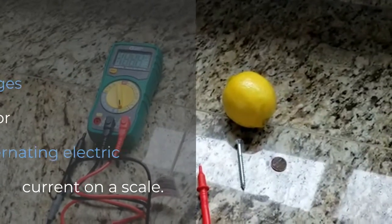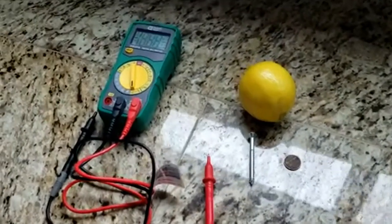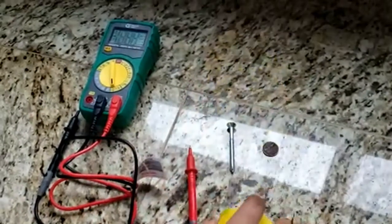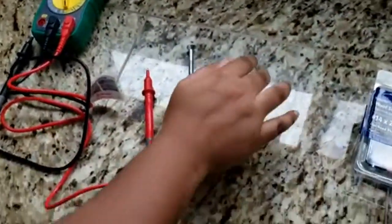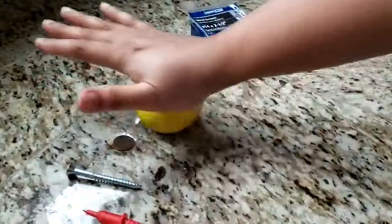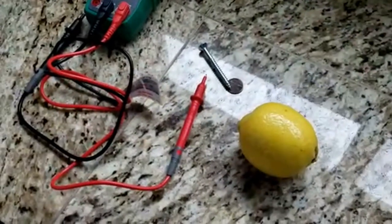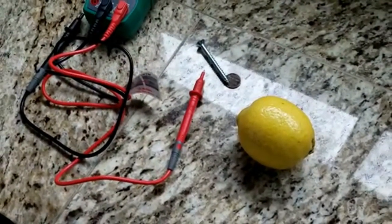Now let's start this experiment. First, take your lemon and roll it around to release the pulp and the juices inside the lemon. Now that the juices have all been released and the lemon is really juicy.